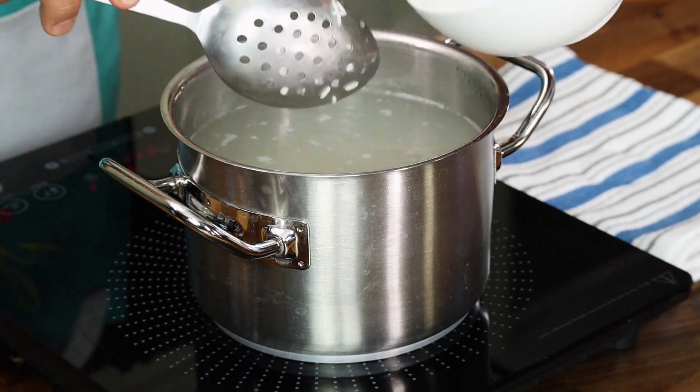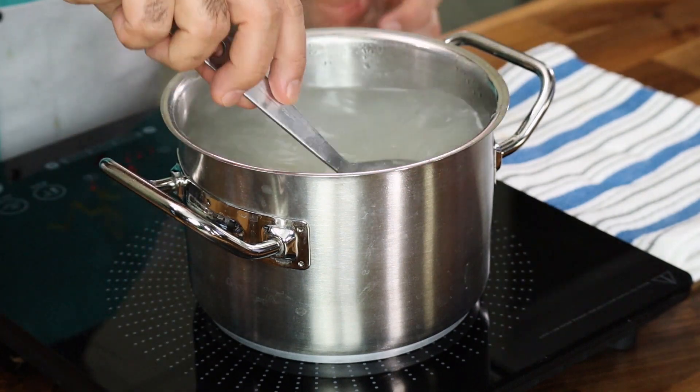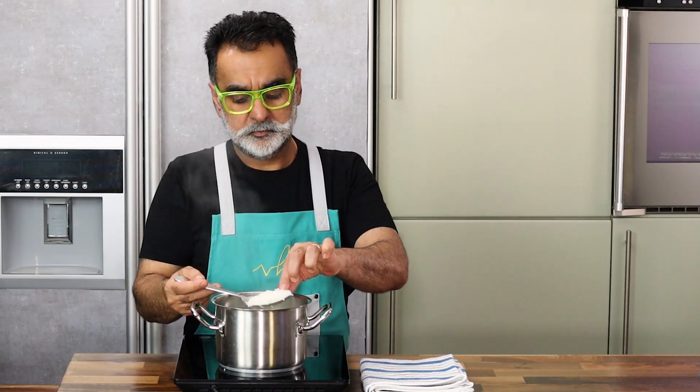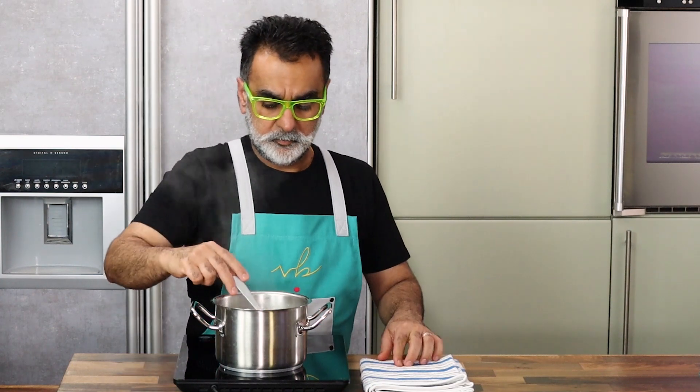I also like to wash and soak my rice for a good 25 to 30 minutes in warm water, so that helps the rice grain to actually swell up. When you boil the rice in water, what you get is a very evenly cooked rice, and you also cook the rice a little faster.